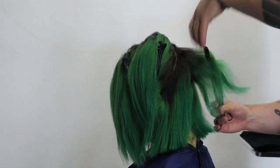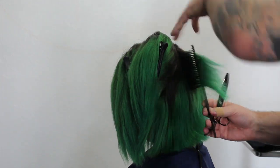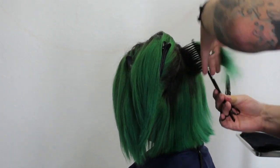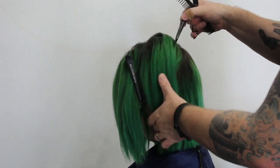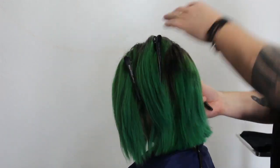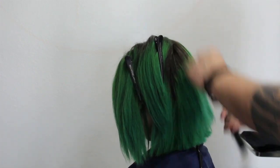Working our way through the vertical sections, making sure we're picking up just thin sections — we're not picking up a lot of the hair — because when we're removing weight you want to do it very slowly. We're going to take the next section just straight down and continue working on vertical sections all the way around the head.